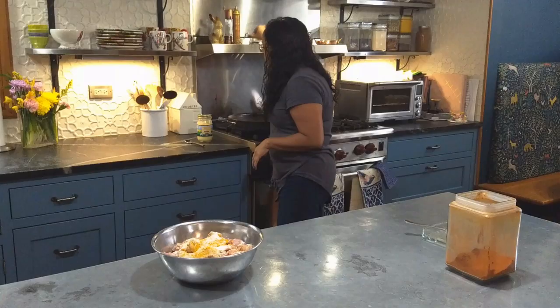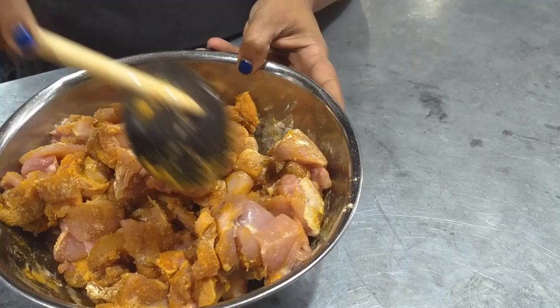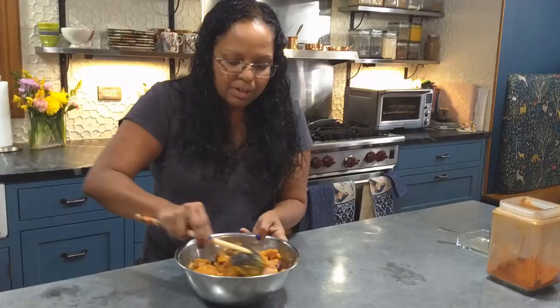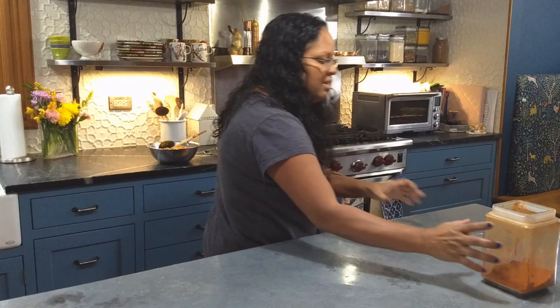Now I'm going to stir these together. When you mix the spices in, ideally you would do it in advance — maybe half an hour to an hour in advance — and let the chicken marinate in the spice blend a little bit. If you have time, let this sit for 30 to 60 minutes. If you don't have time, you can move right on to the frying stage.